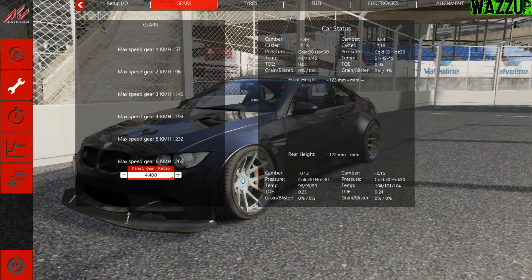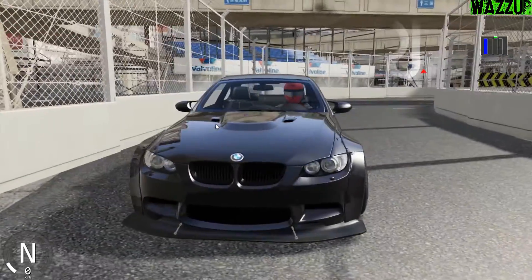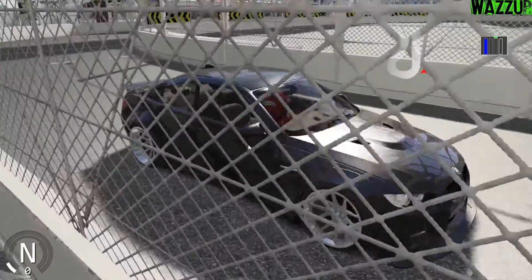What's up everyone! We're back again for another episode about Assetto Corsa. For this episode, we are going to test the D-Spec BMW E92, with 680 horsepower. We are going to drift it in Shibuya Drift and Project 2G, so we are going to start drifting this car in the Shibuya drift.